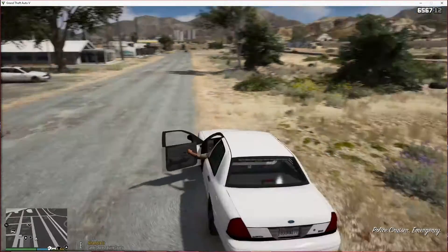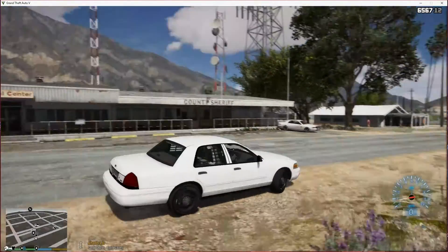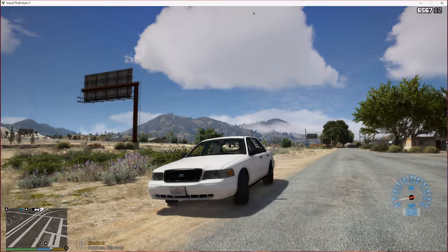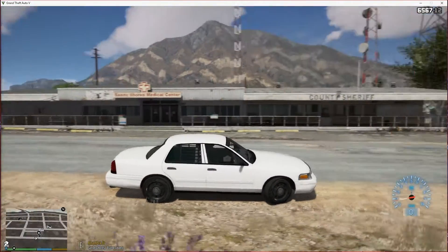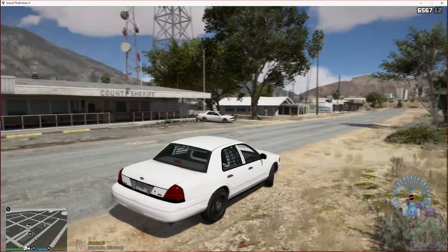We have not changed the sheriff cars yet because we've had issues with LSPDFR being ridiculous. It seemed like every time we would install a vehicle we would have issues and all that other fun stuff. So we hadn't changed out many police slots. We did change this one — so this is the unmarked Cruiser.